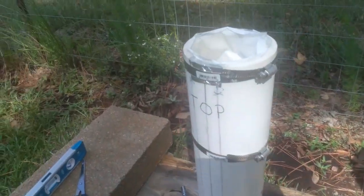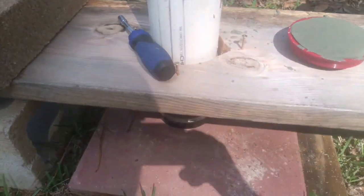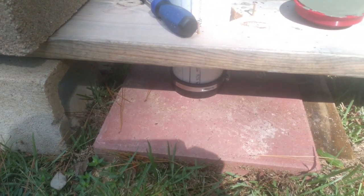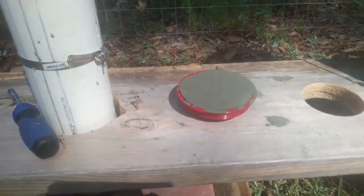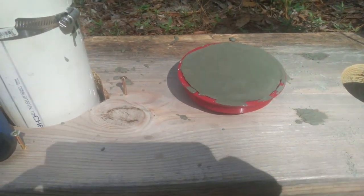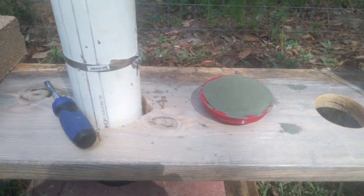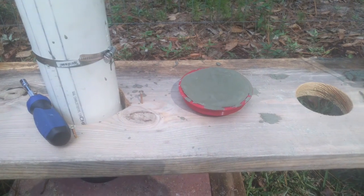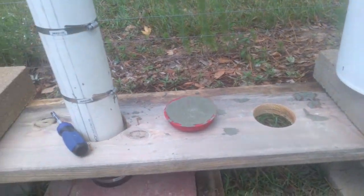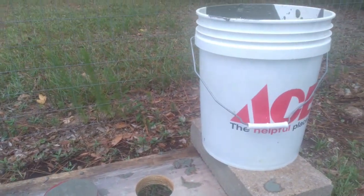I put parchment paper on the inside so it won't stick, and I've got parchment paper on the bottom inside that cap for the tube itself. I put parchment paper on the inside of the cone too — you can't see it but it's there. I did exactly like Lewis said: I cut the paper like on his video. I'm gonna let this set up for a couple days and then we'll see how everything turned out.